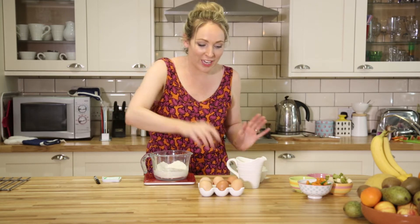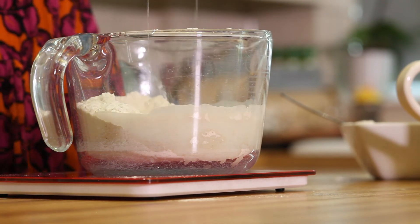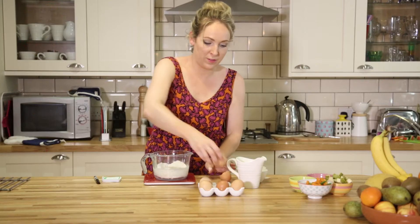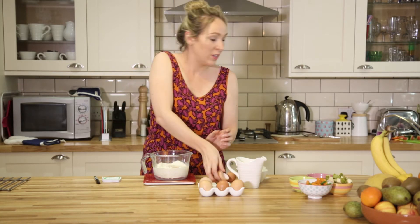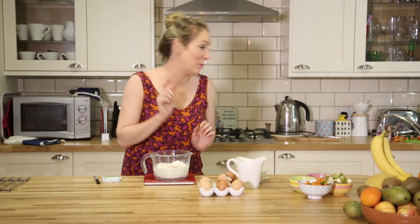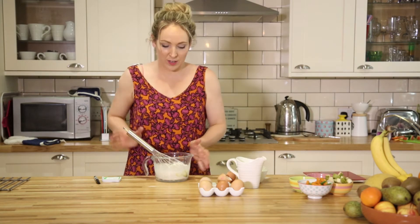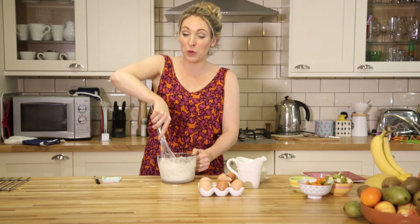So then we're going to crack in the eggs and then we're going to whisk it up. Lots more whisk — about one minute. Whisking is also good for the old bingo wings.